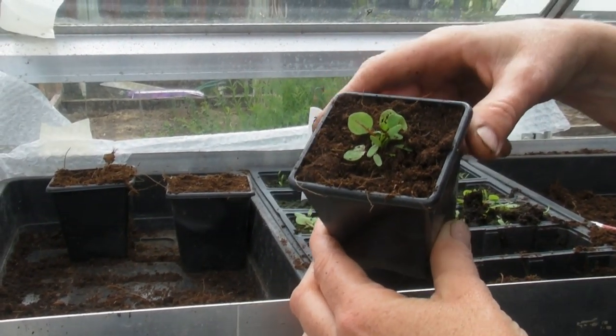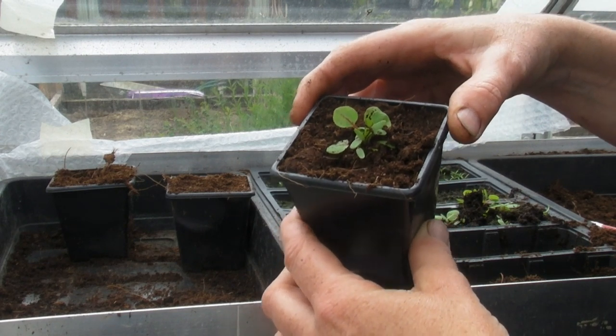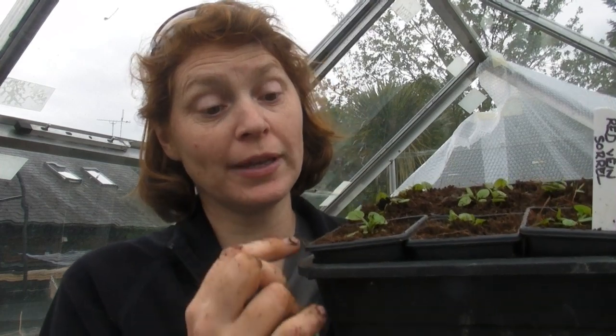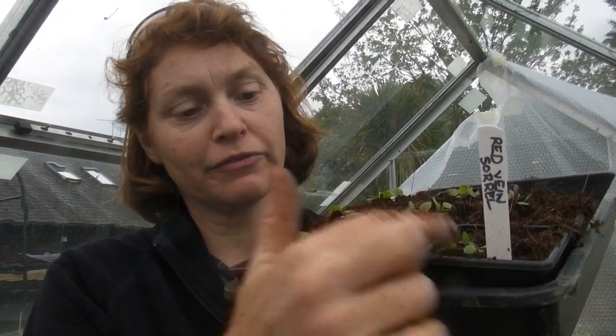I will carry on and do the rest and when I have finished I will show you. Right, I've finished doing the sorrel. I've got five in each of them and I've got eight pots, so that means I've got 40 plants there which is absolutely fine - that's more than enough.